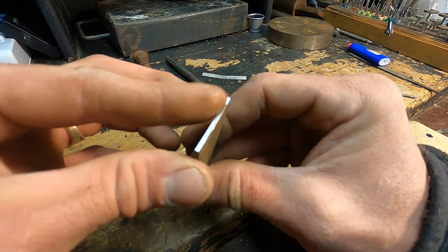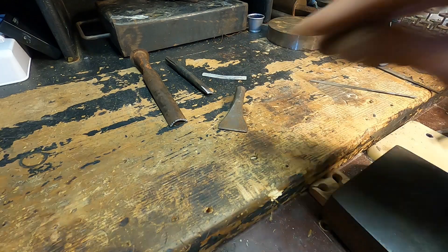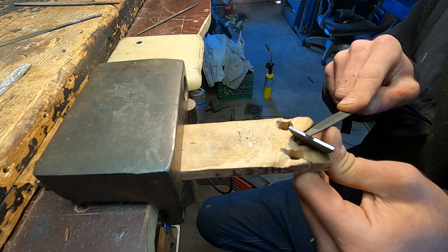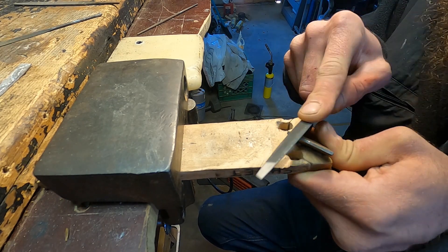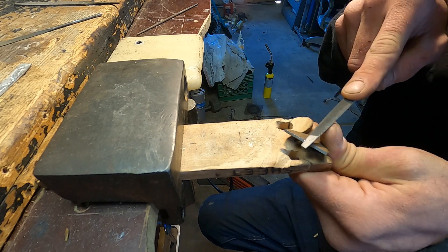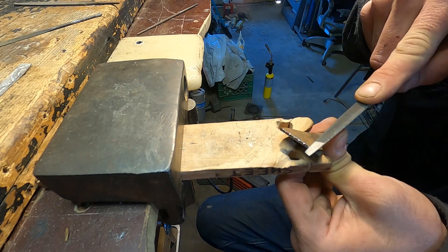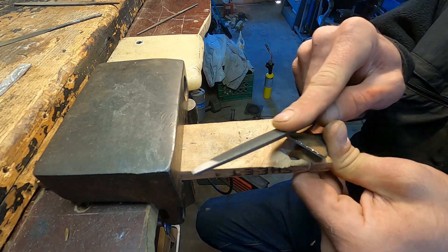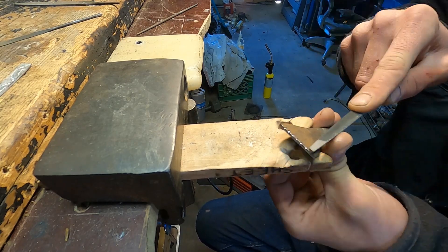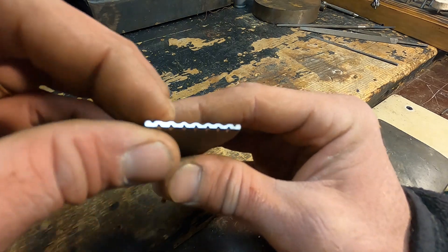For this one I'm gonna do a triangle needle file on one side and then a round file on the other side. I'll try and keep them evenly spaced apart. Yeah, it could use a little more filing and I did round out the edges just a little bit.